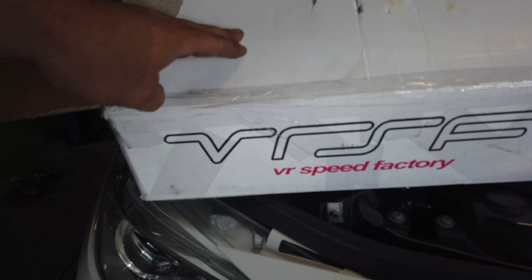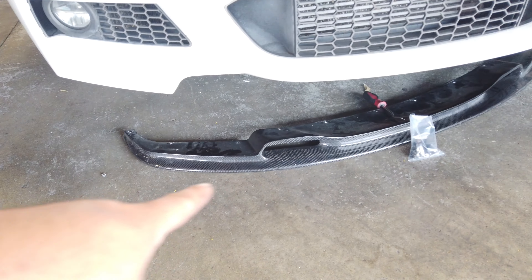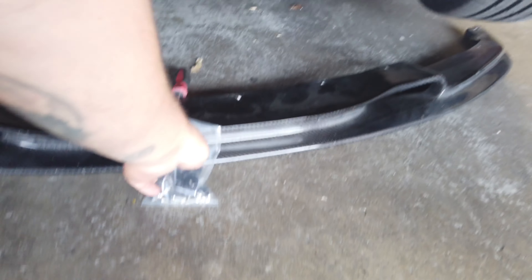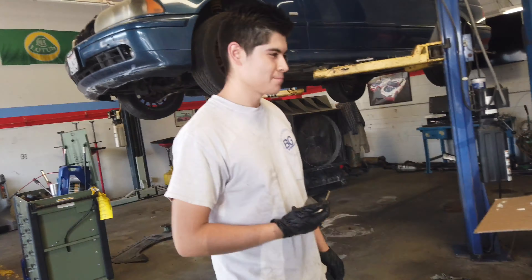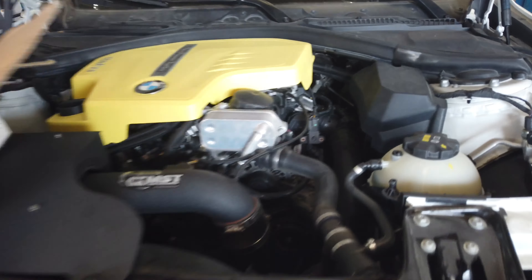We're going to do it with our VRSF charge pipe. And then we also have a lip that he wants us to install. We have the hardware here, and Eddie's going to install it. Alright, Eddie, let's get started.